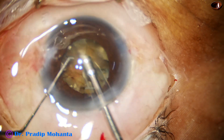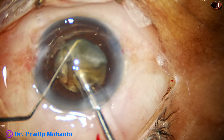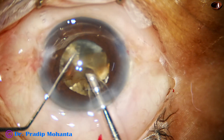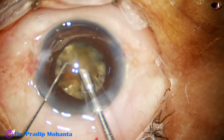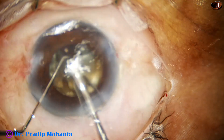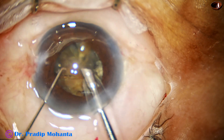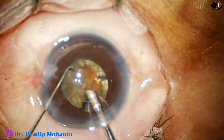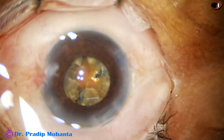This surgery took a long time — I spent 17 minutes to complete it. The surgery has been edited to 12 minutes. The ultrasonic energy used is about 90% in continuous mode. Flow rate is 48 ml per minute. Vacuum is 480 mmHg. Though the ultrasound is in continuous mode, I am using it very judiciously, intermittently.